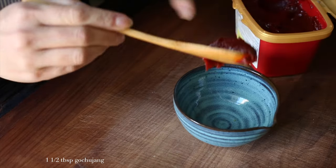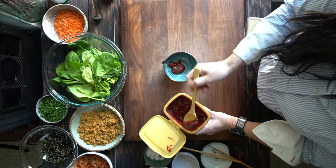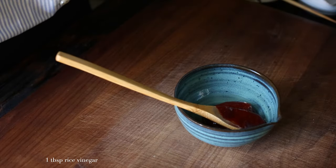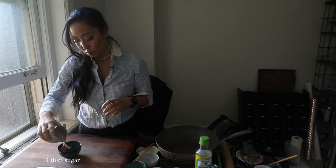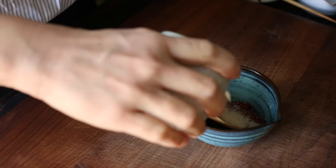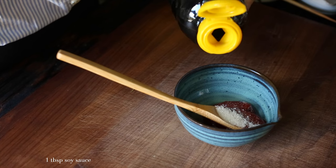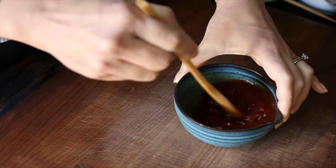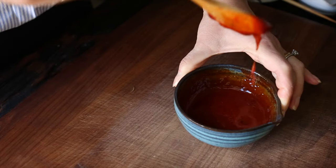We're gonna start with making the sauce because it's the easiest. You're gonna add a tablespoon and a half of gochujang — this happens to be my favorite brand, Cheonjongwon — and we're also gonna add a tablespoon of rice vinegar. You can find rice vinegar just about anywhere. We're also gonna add a tablespoon of sugar; if you don't want to use sugar, you could also use maple syrup, agave, or whatever kind of sweetener you want. And I'm adding one tablespoon of soy sauce. Just gonna mix that all up and then we're gonna set that aside for later use.